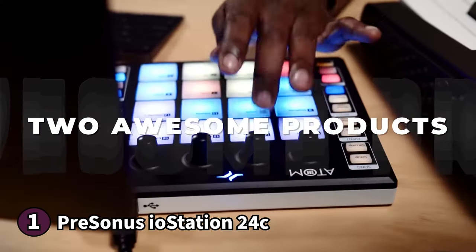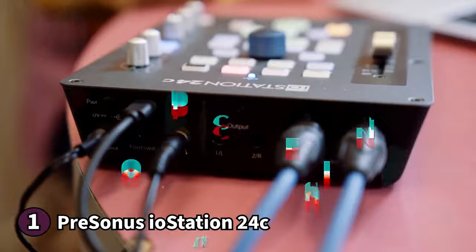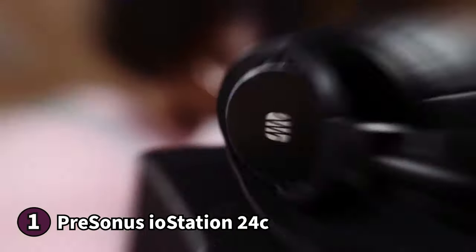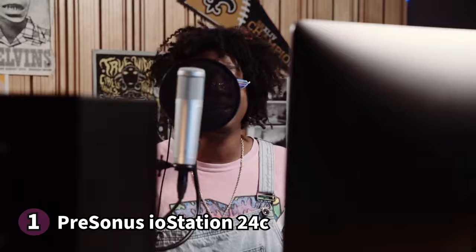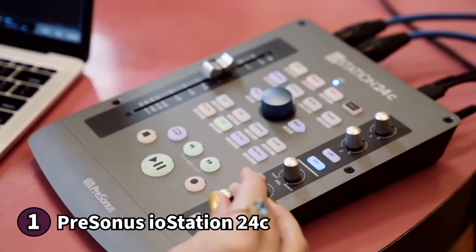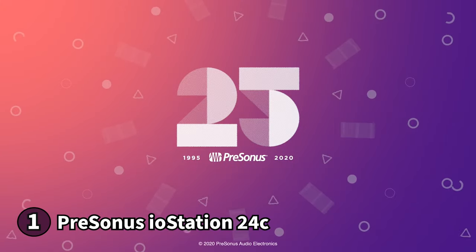The IOSTATION 24C also boasts professional-grade digital audio converters offering 115 decibels of dynamic range, delivering expressive and detailed sounds perfect for vocal and instrumental recordings. Its converters can operate at up to 192kHz resolution, giving you the best possible quality for your audio recordings. If you work with different DAWs, you'll love that this unit has a streamlined workflow with controls for Mackie control and HUI protocols. For versatility and adaptability in a small package, there's no better choice than the Presonus IOSTATION 24C.